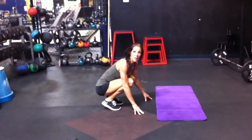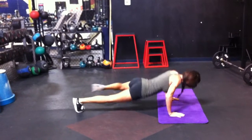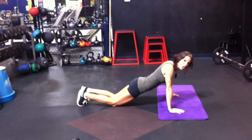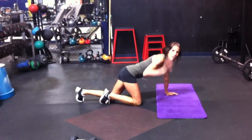Then Spider-Man push-ups. Beginners, drop to your knees — just do it this way. If that's still too difficult, just regular push-ups on your knees. Five reps.